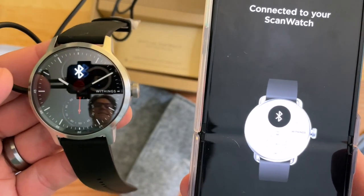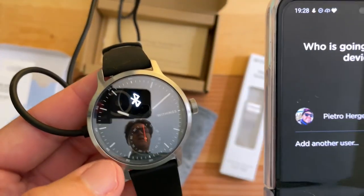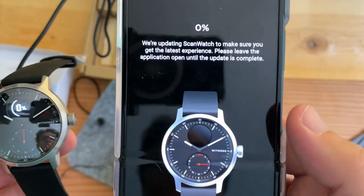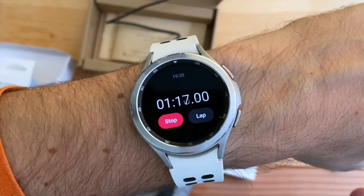OLED screen — really nice and bright, even with all the glare we're getting. Who's going to be using this device? Me. Updating ScanWatch. The update's done — that only took about a minute.